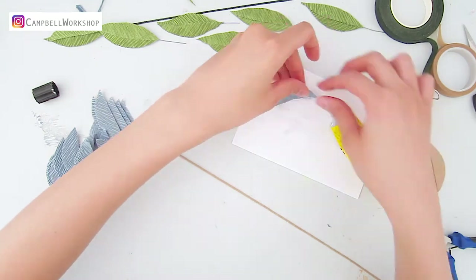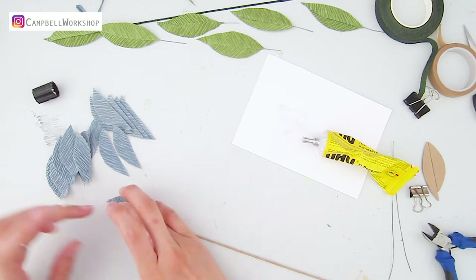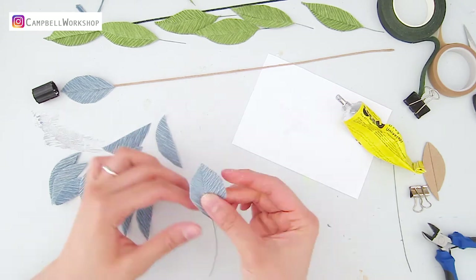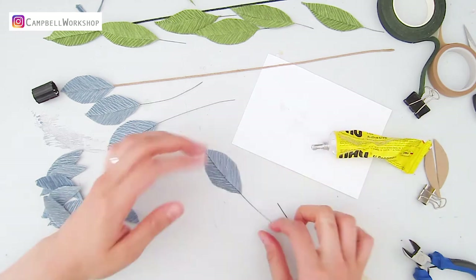Do exactly the same with the blue leaves. You will also need the 26 gauge wire cut to 9 to 10 centimeters as a stem for the leaves. Repeat these steps until you have made 11 leaves for each color.